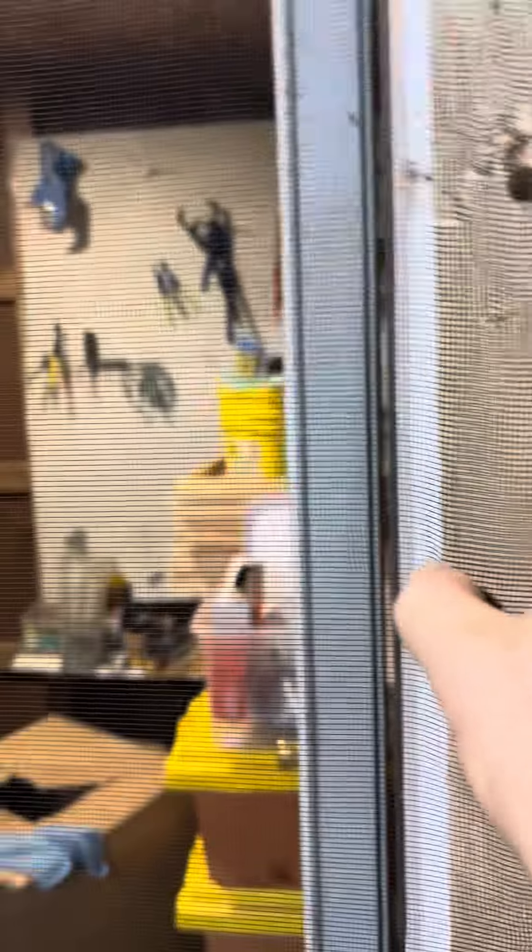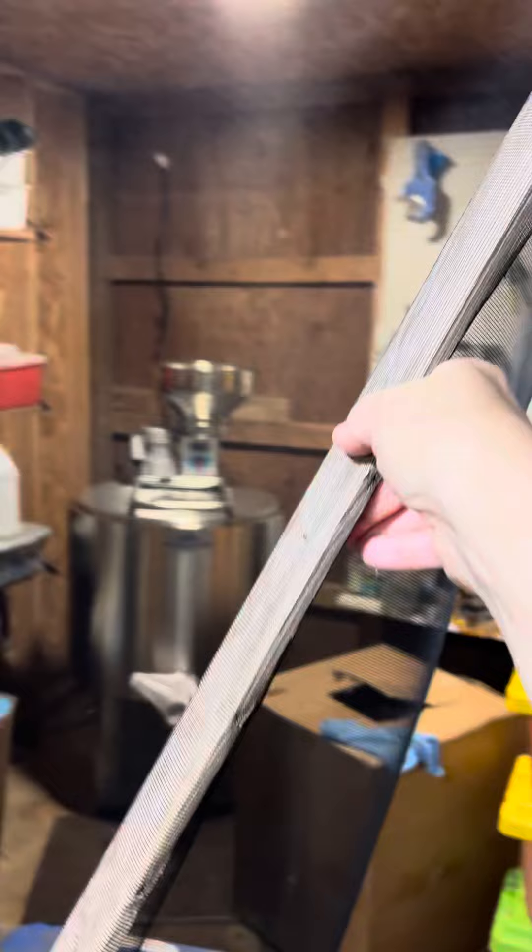The way you open it is: there are holes that are drilled and screws that are poking through — there are three of them. So you pick up the board, pull out from the holes, and then it'll just kind of move to the left.